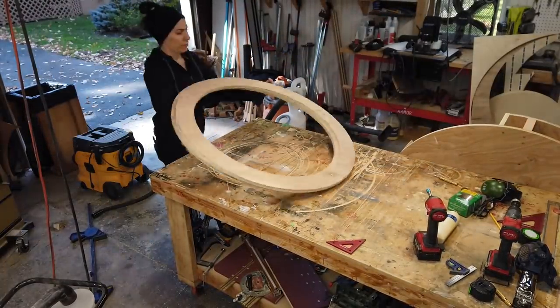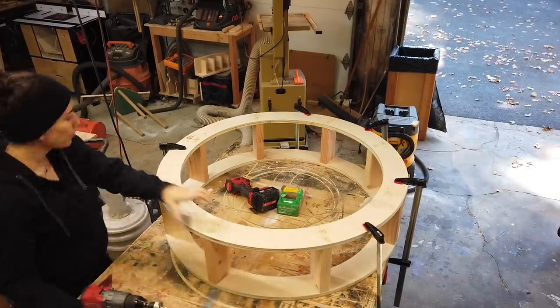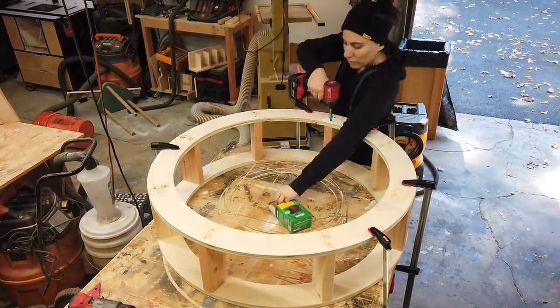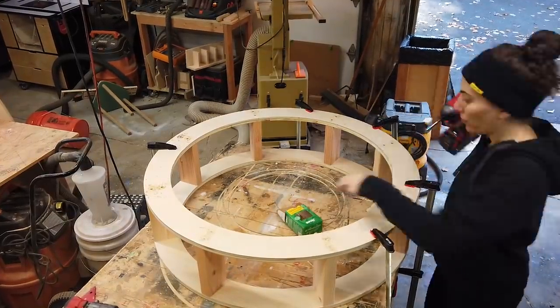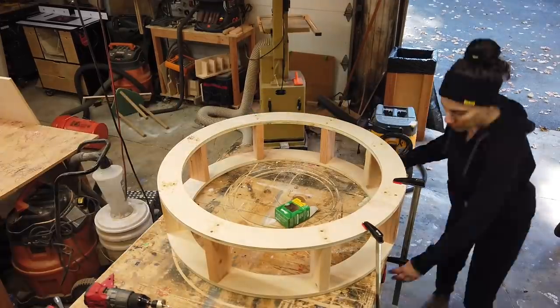Moving on to the bottom section — this section is way simpler because there are no drawers. It just consists of two plywood rings screwed to the 2x4 supports. So if you want to make a solid round coffee table without drawers, it would be a lot easier.